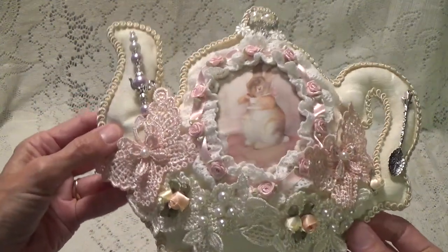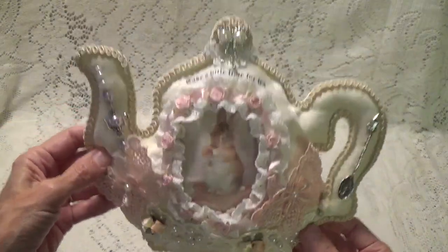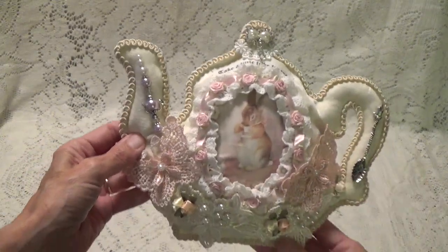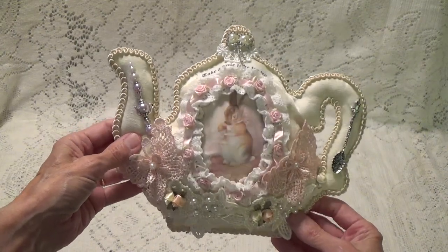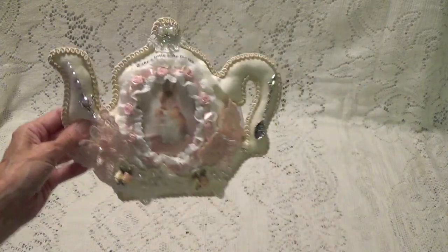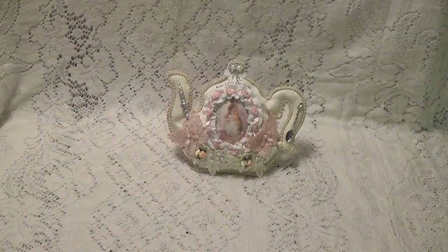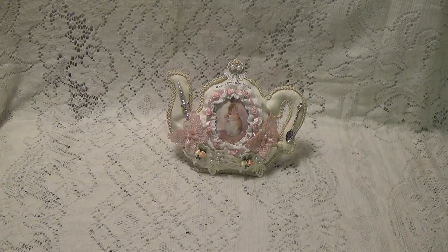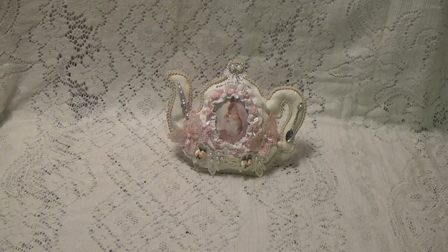So anyway, this is what I did. This just turned out so cute. I didn't want to put too much on it because I wanted you to see that it is a teapot, so I didn't want to over-embellish. This is what I've done with mine — I just needed to show you because I think it's adorable. I really like how it turned out because I was so scared to get started. But once I put the trim around it, I was good to go. Taking that first step was a little hard. So I just want to thank you for watching and I'll talk to you again soon. Bye for now.